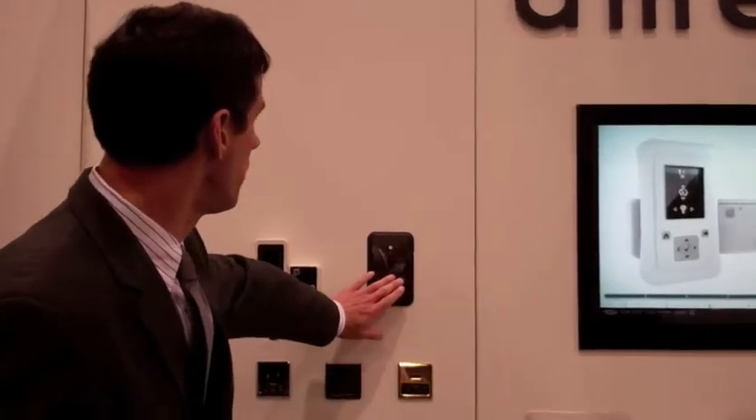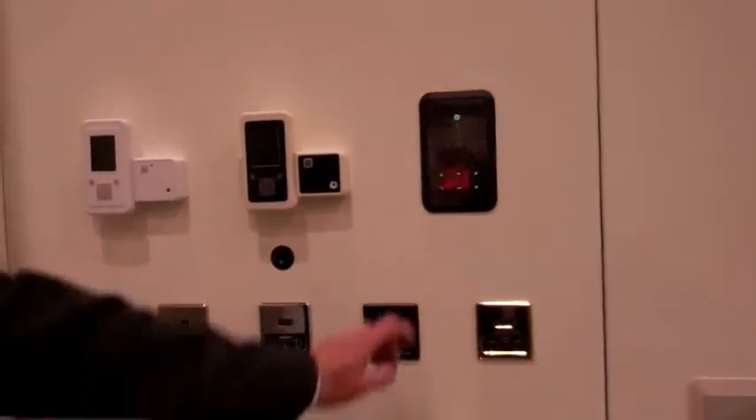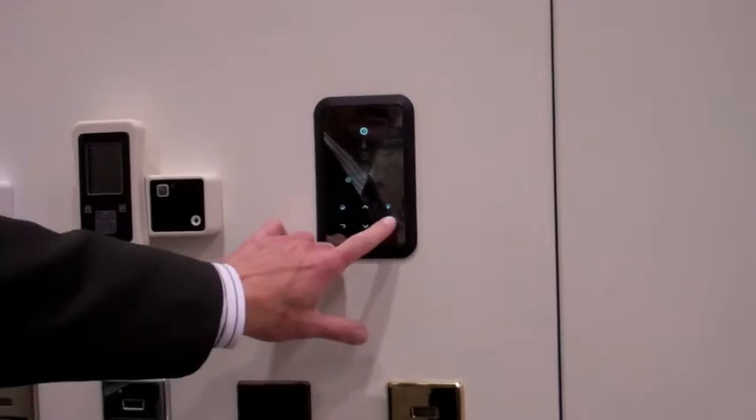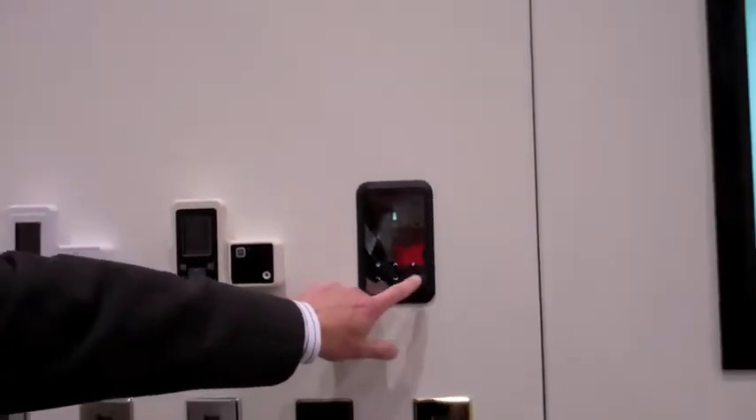It is an in-wall control, but now it's virtually flush to the wall, and it has just a push button operation. You can adjust temperature with this control.